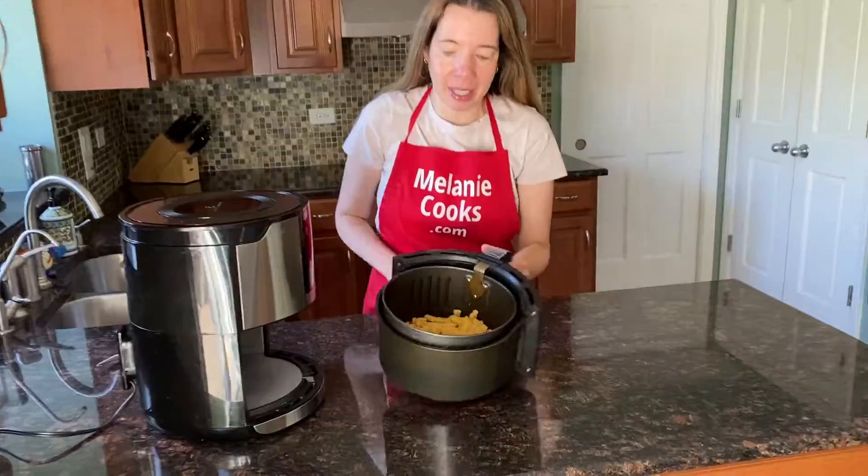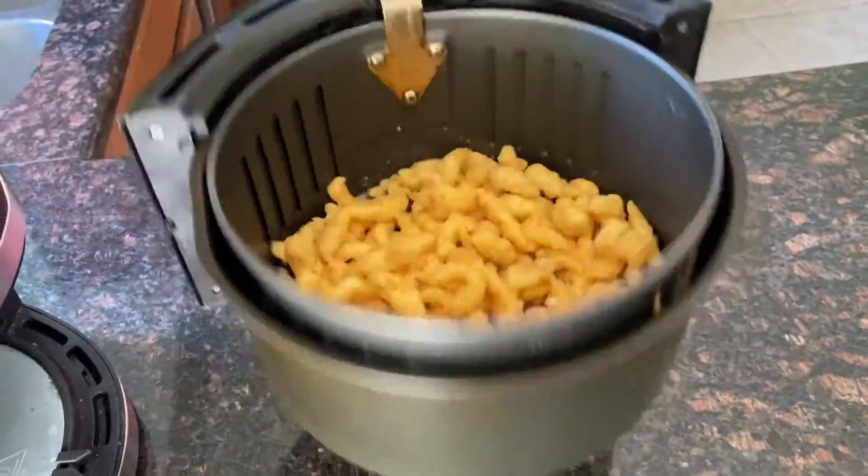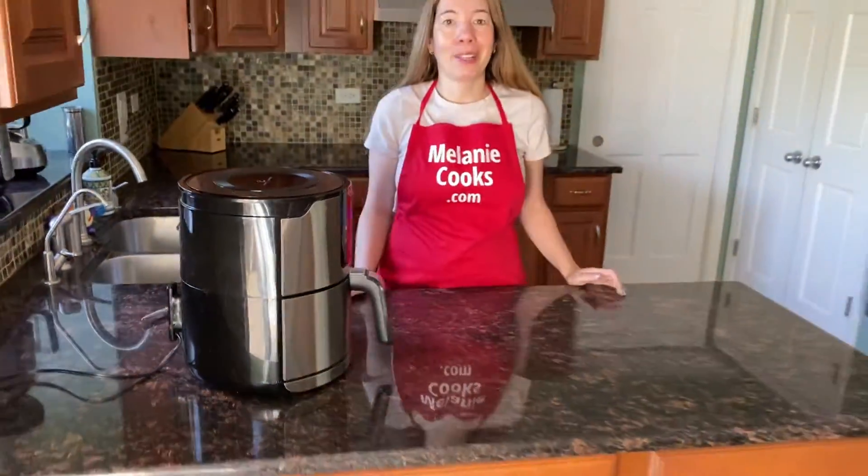Now halfway through the cooking time, let's take out the air fryer basket and shake the clam strips so they cook evenly. Now put them back in the air fryer and let it finish cooking.